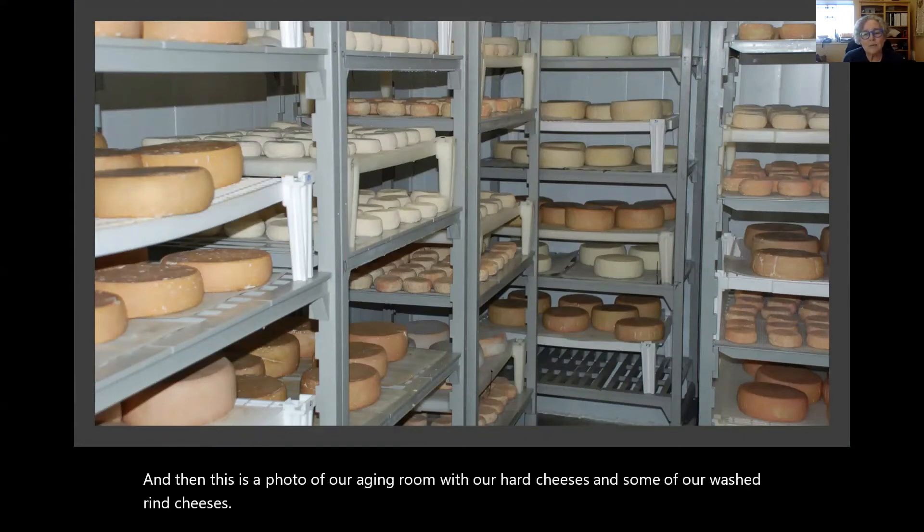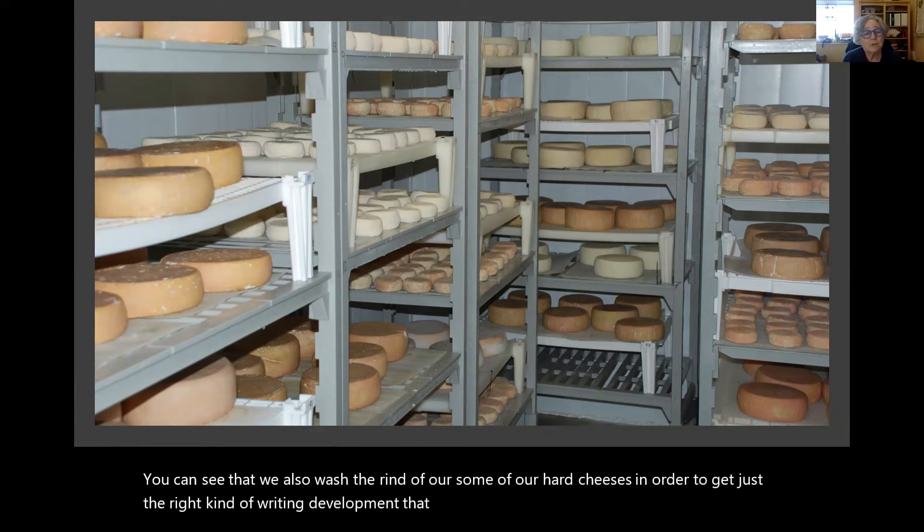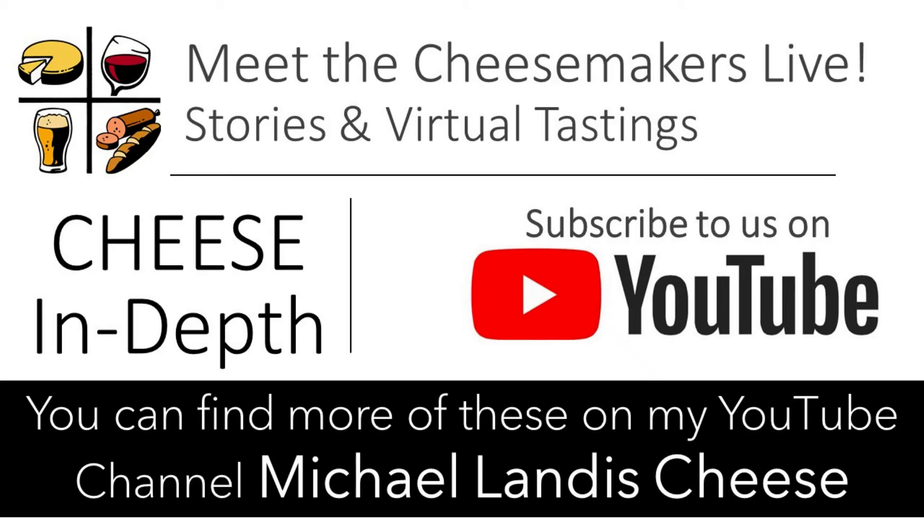You can see that we also wash the rind of some of our hard cheeses in order to get just the right kind of rind development that we want, similar to the alpine style cheese rind. So that's a great little photo introduction to our farm. Thank you.